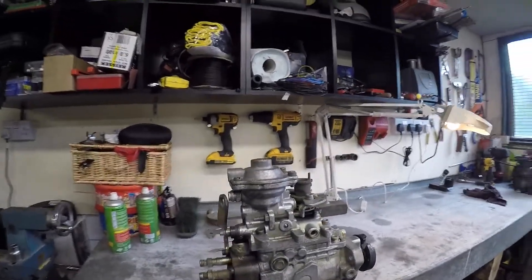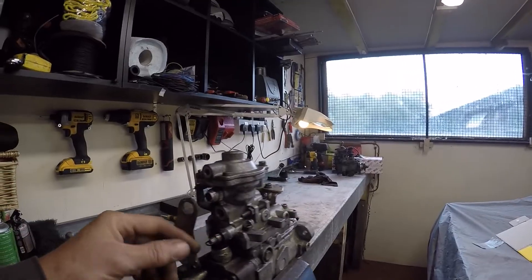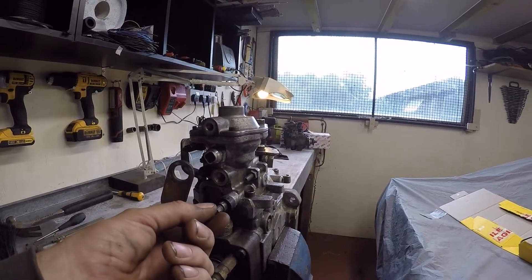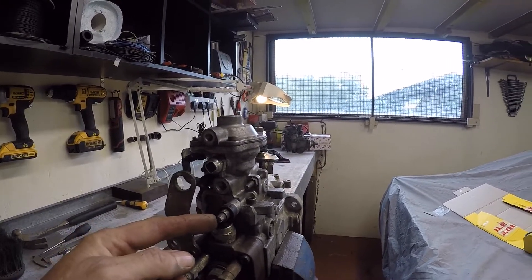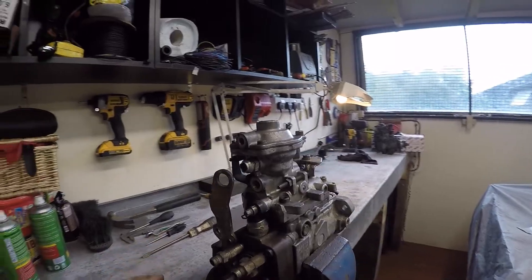I'm going to keep it nice and simple, not too technical. That's the Bosch VE injector pump. Basically I'm just going to be modifying the fuel screw — it has a security seal on it. All I'm going to do is take the security tab off it and wind it in only half a turn, 180 degrees. That's all I'm going to do with that.